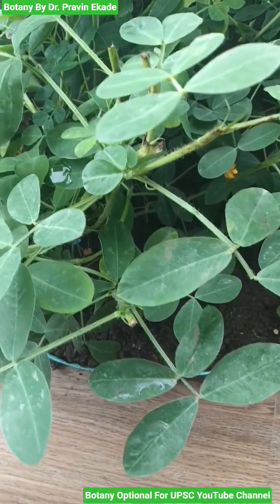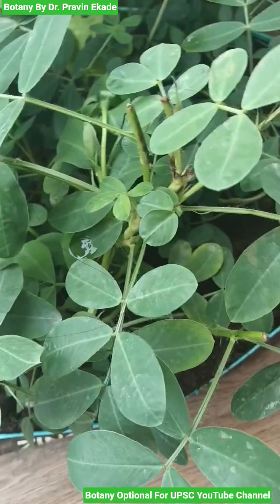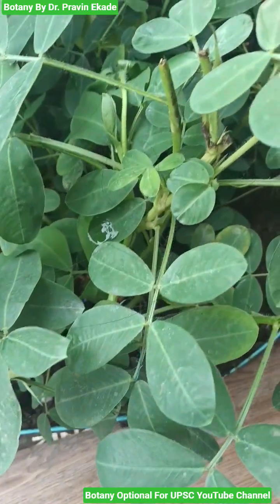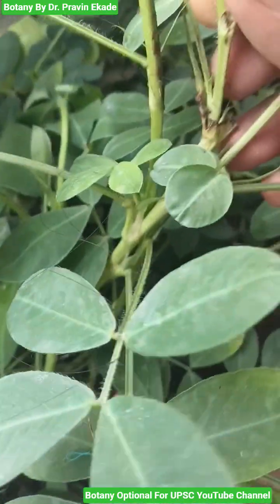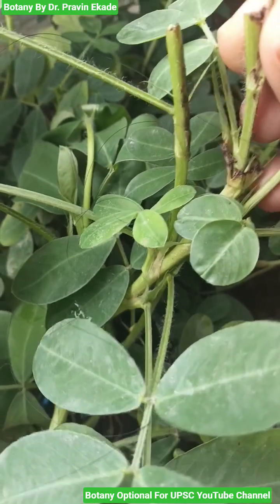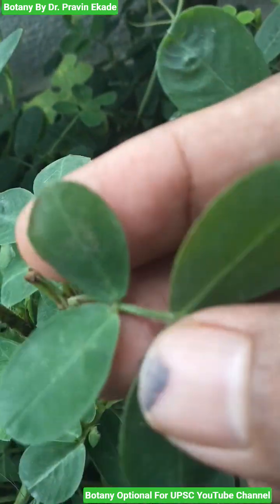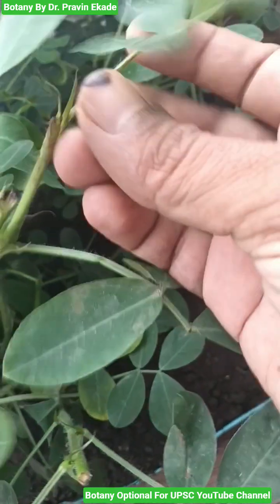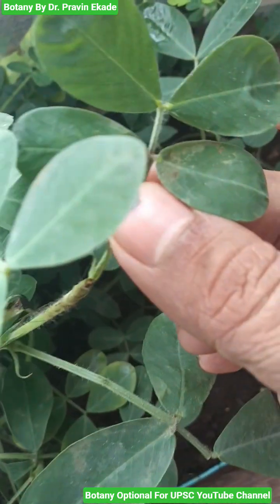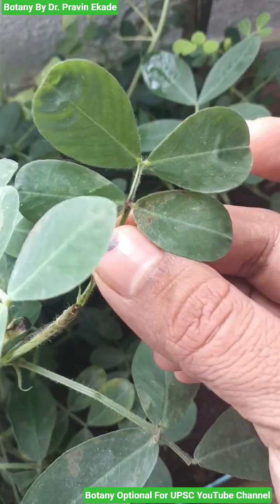Observe this plant species. The name of this plant is Arachis hypogaea and it belongs to the Papilionaceae plant family. It has a stem from which multiple branches are coming out. This is an erect or diffuse annual herb which has branching arising from its base.